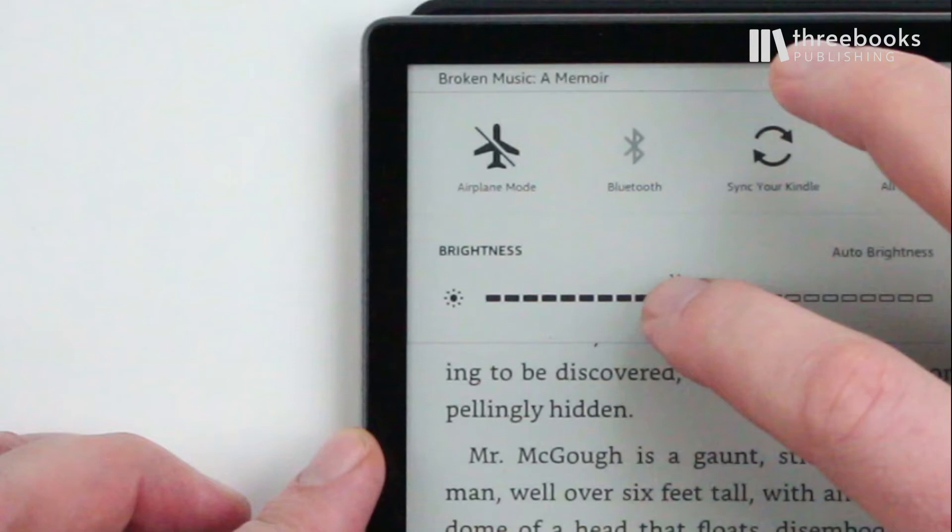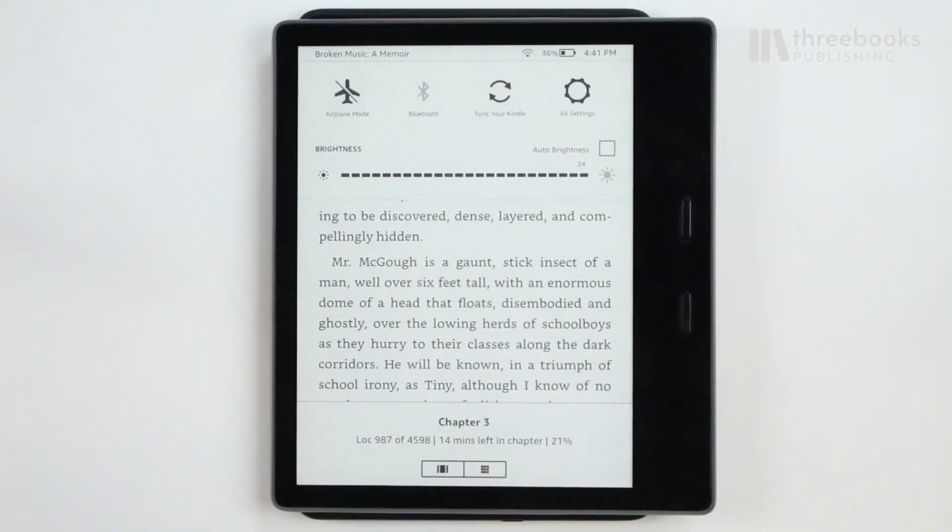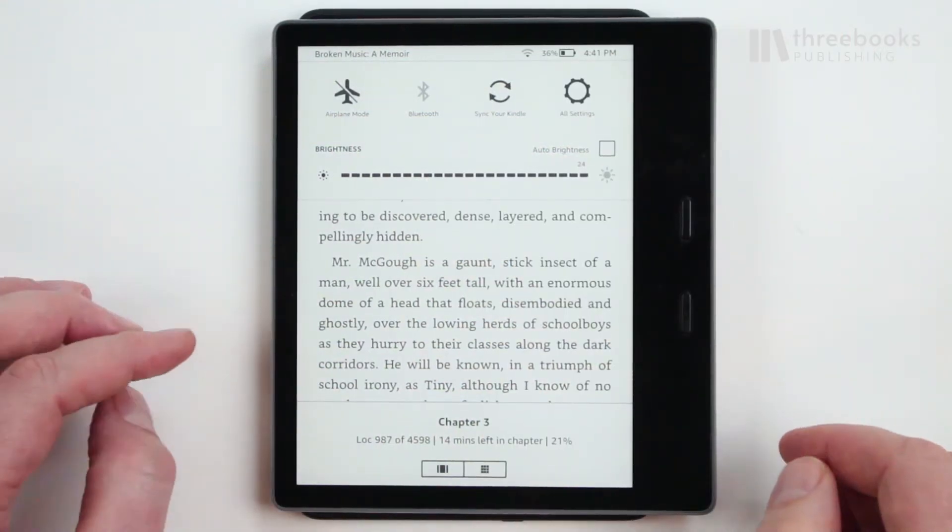Tip number two: turn off the front light or minimize brightness. Many people are not aware that the light and brightness features usually use the most energy of your device. Don't forget to turn it off or adjust the brightness to your current need.